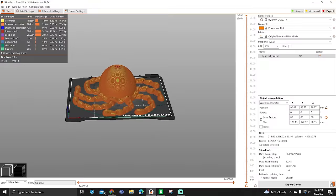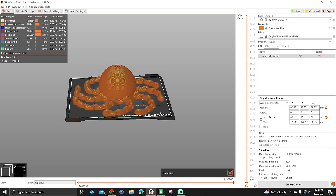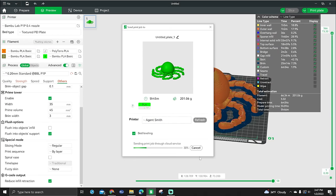With your 3D model sliced, you're ready to start printing. Normally you would save that file to an SD card that came with the printer. In some cases, like the Bamboo Lab P1P, you can send your file directly to the printer over Wi-Fi if you want to.